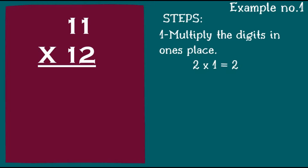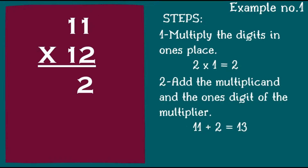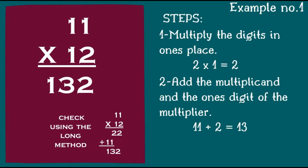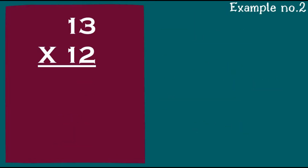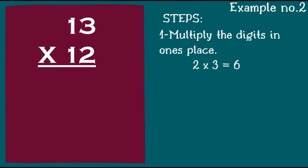Step one: multiply the digits in the one's place. 2 times 1 is 2. Add the multiplicand and the one's digit of the multiplier: 11 plus 2 will give us 13. To check using the long method, 11 times 12 is 132.